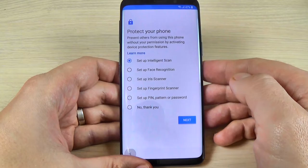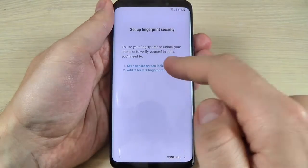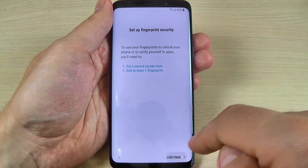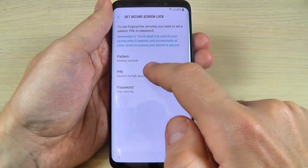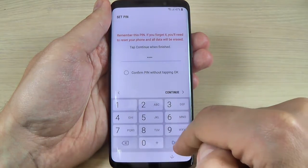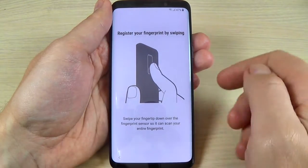Here you can protect your phone. Let's set up the fingerprint scanner. First you need to set a secure screen lock, and second you need to add at least one fingerprint. Hit Continue. Let's add a PIN and hit Continue. I will enter my PIN, type it in and hit Done. Enter again and hit Done.